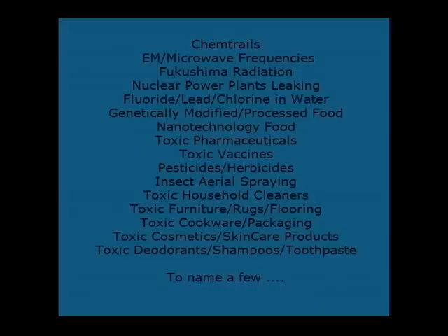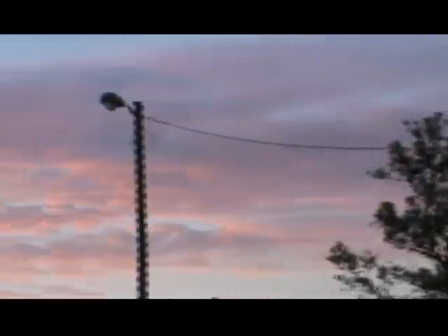We have been exposed to these poisons 24-7, every day, month, year, for a very long time. The cumulative effect is now taking its toll — it's visible. I read it in the comments section; so many of you are really struggling on a daily basis. I see it in the trees.